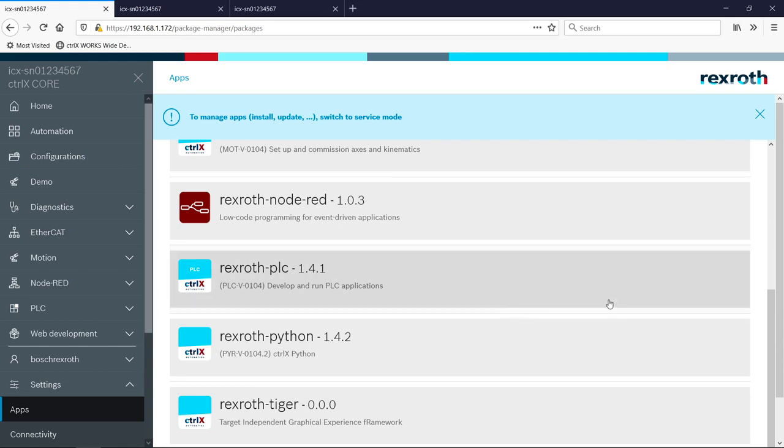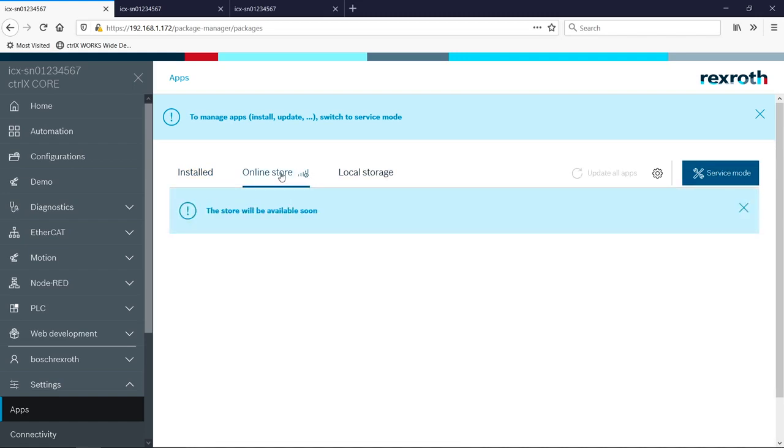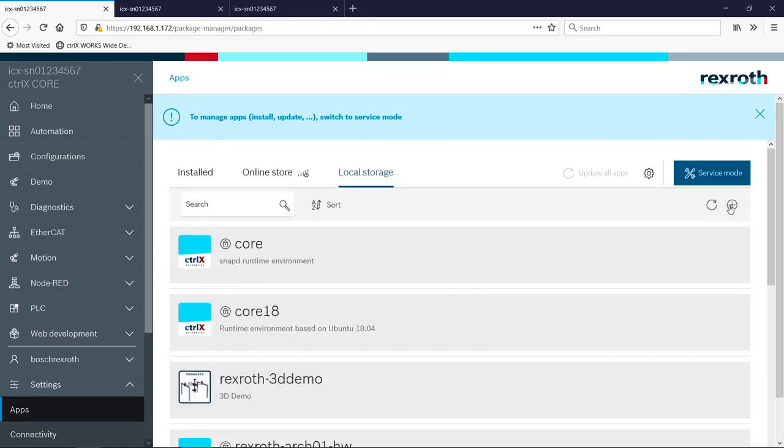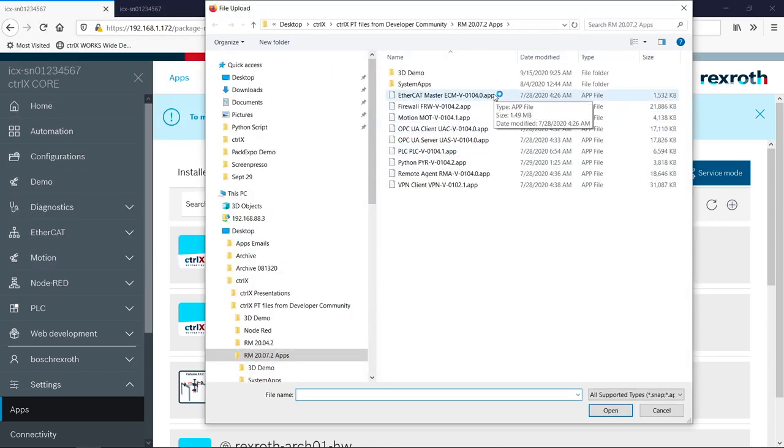To add or update apps, you can go to the online store — just like the app store on your phone, where you can browse and install additional apps. This will be rolled out in the next couple of months. Or you can go to local storage, which is essentially the offline store, click the plus icon, and install apps by browsing for them on your PC. All the functionality needed for the app is built into a single file, so it's very modular in nature.